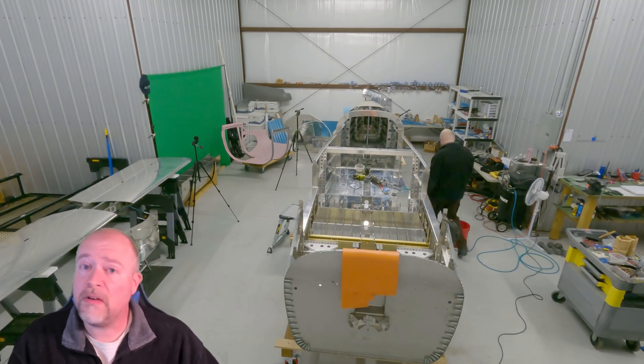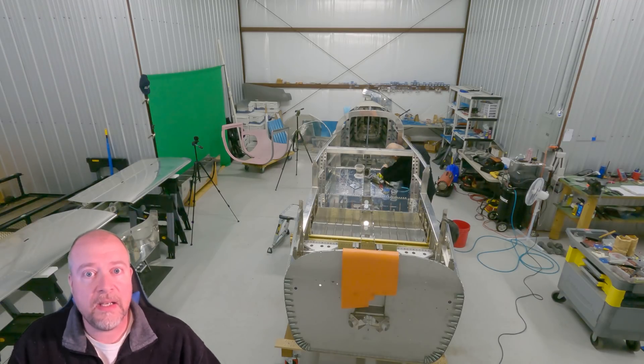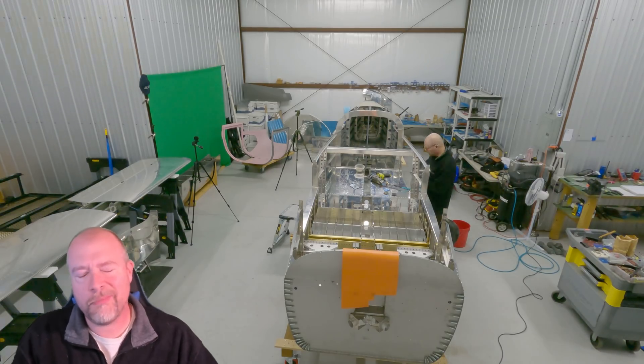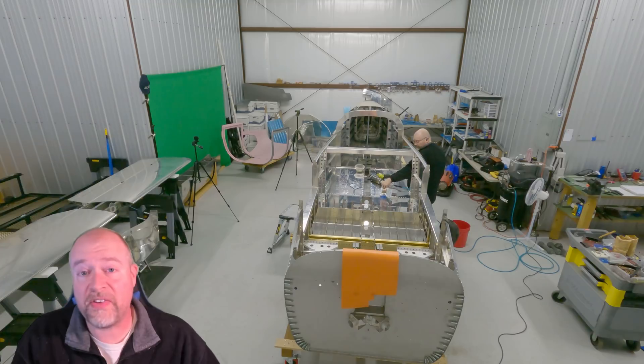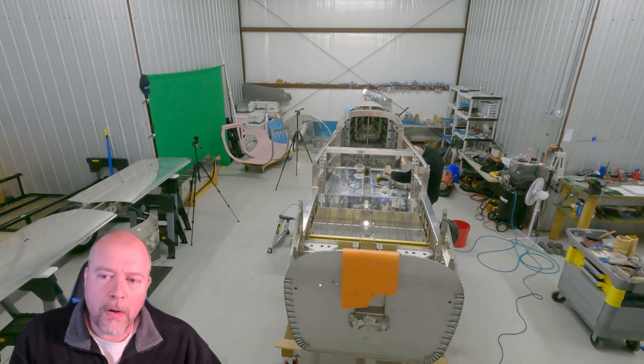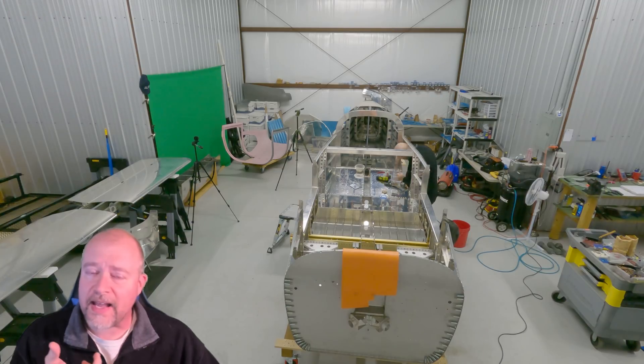That means I have to solve this — I have to get a pilot's license, and you will too. You can build the plane all day long and not be a pilot, but you're going to need to solve this problem pretty quick, otherwise the plane is going to sit around, be done, and never fly. That's not going to happen.